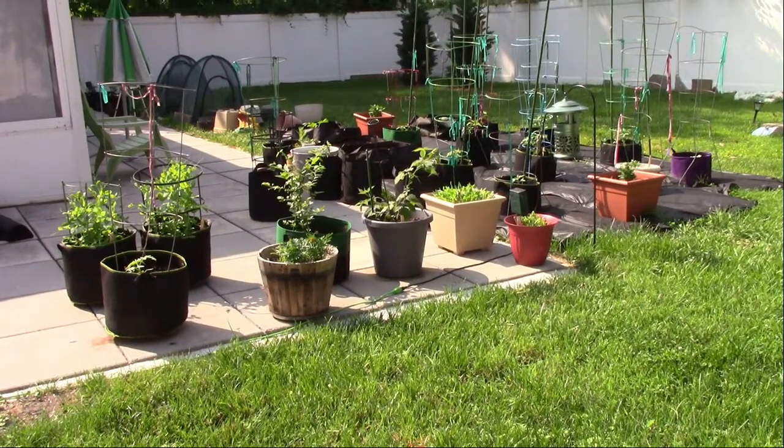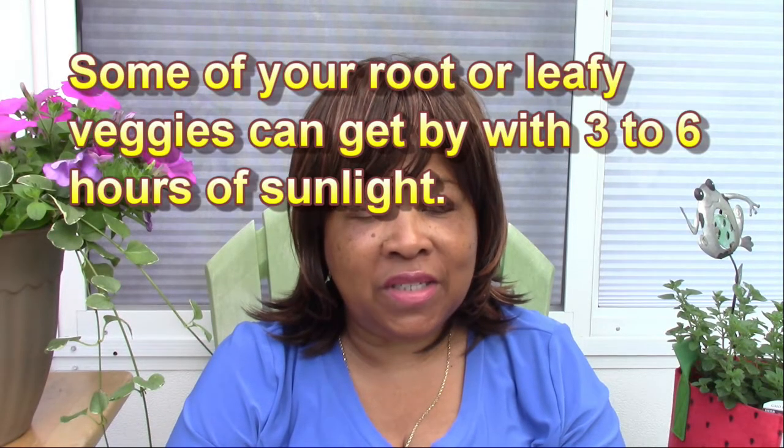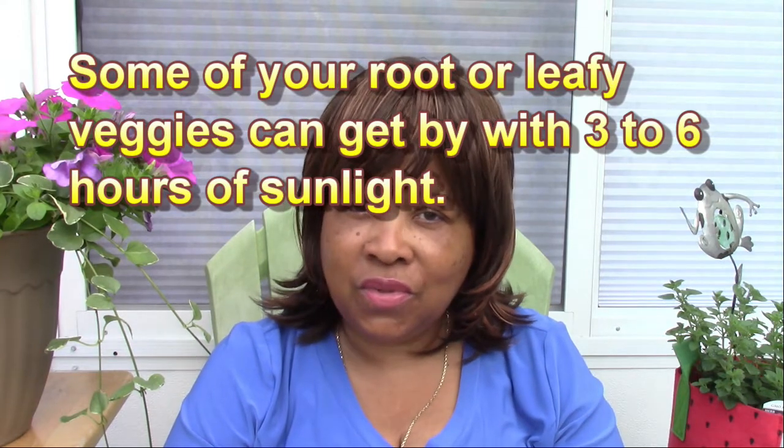When you're setting up your container garden, you want to make sure you're putting it in an area where you're going to have a good six to eight hours of sun. There are some vegetables that will get away with a little less sun, but generally try to have at least six to eight hours of sunlight for your containers.